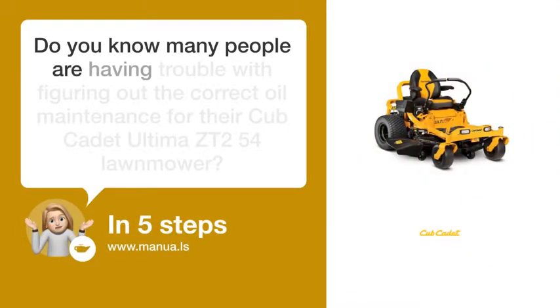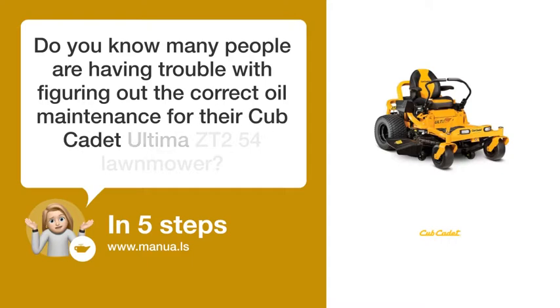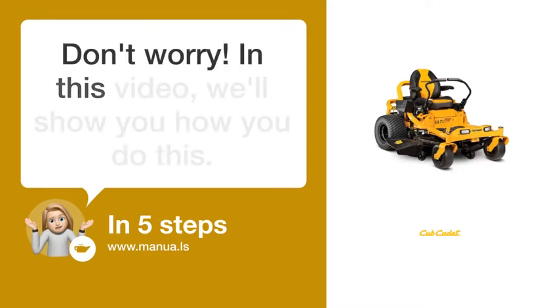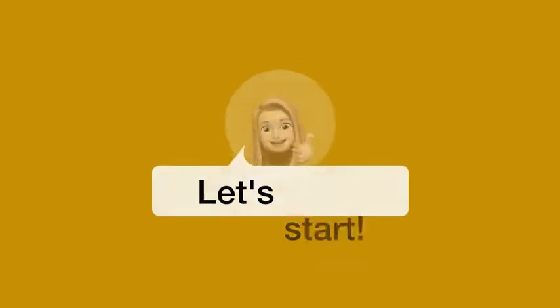Do you know many people are having trouble with figuring out the correct oil maintenance for their Cub Cadet Ultima ZT254 lawnmower? Don't worry! In this video, we'll show you how to do this. Let's start!